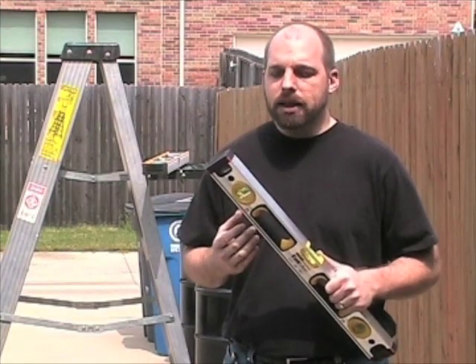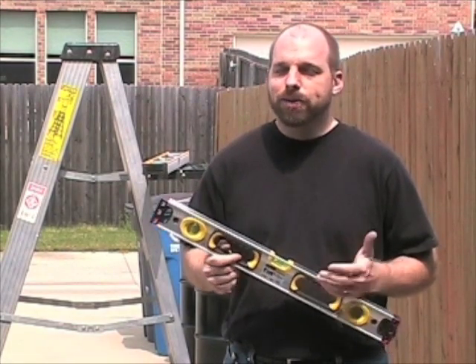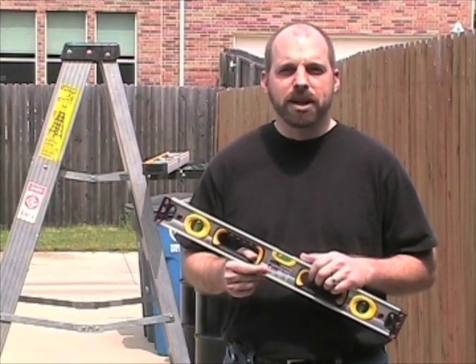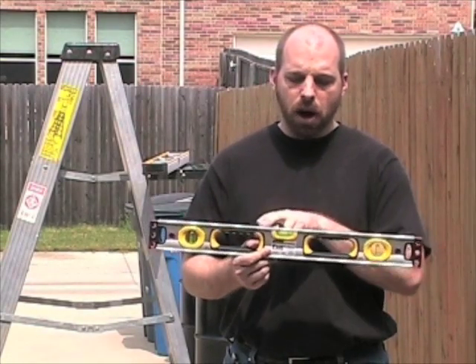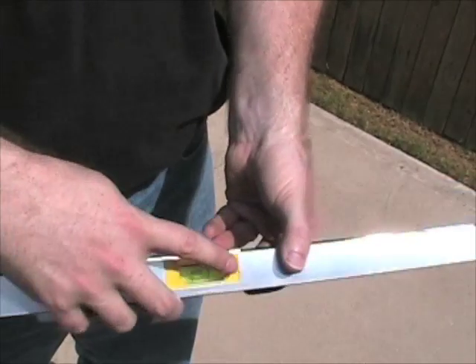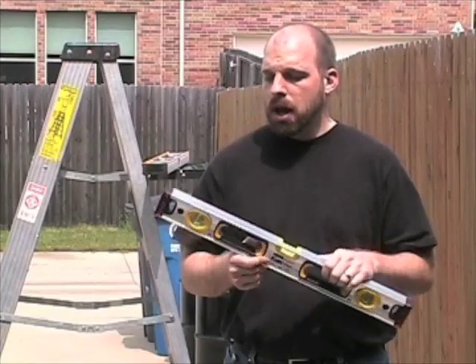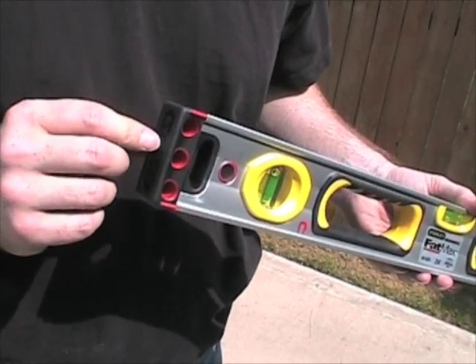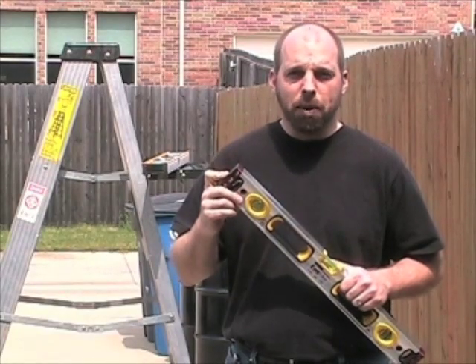We tested it out in the shop already, works fine, it's a nice level. They have three or four new features. The major ones are they've put a bridge over the center vial for nice long straight lines, they've added a second comfort grip, and then also the end caps are supposed to be shock absorbing.